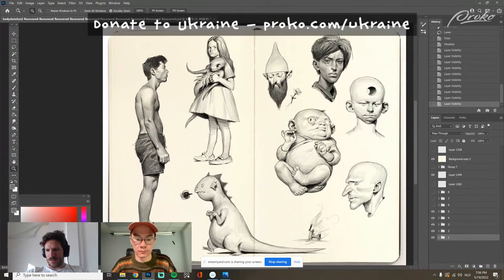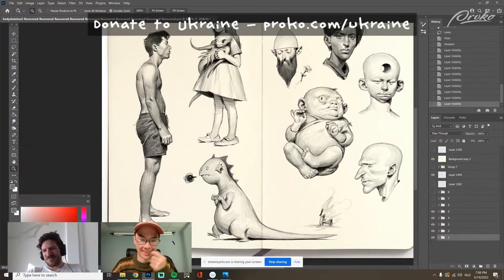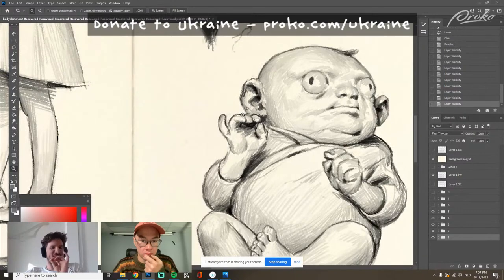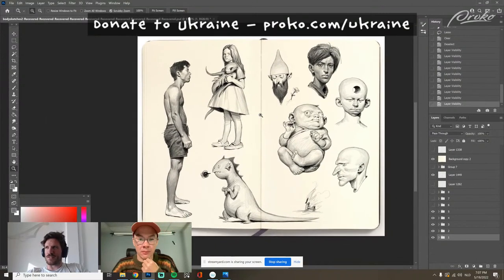This side is from imagination, except this one here which I actually referenced my son Emil — except for the face. I have a picture of him doing this pose, not the little evil hand. It's fun to mix reference and stuff from imagination.